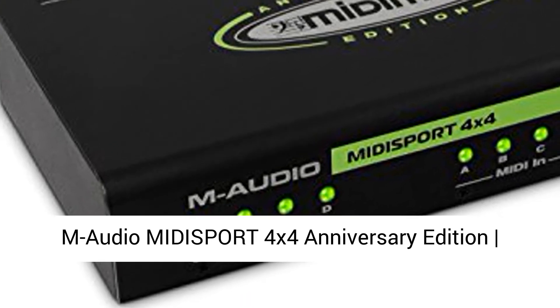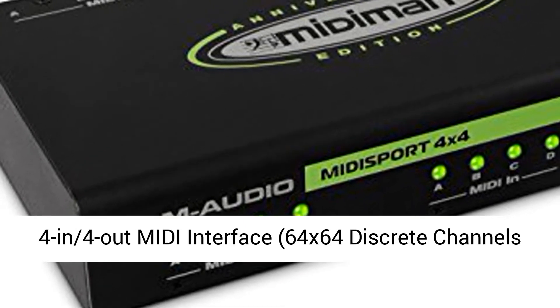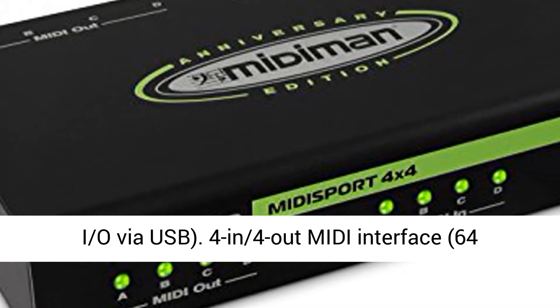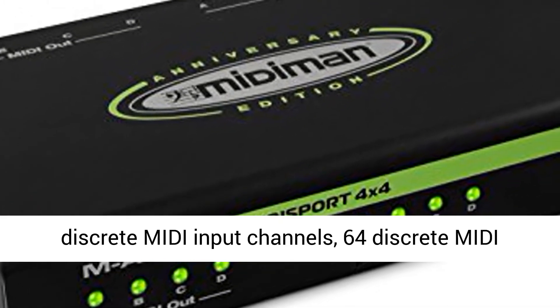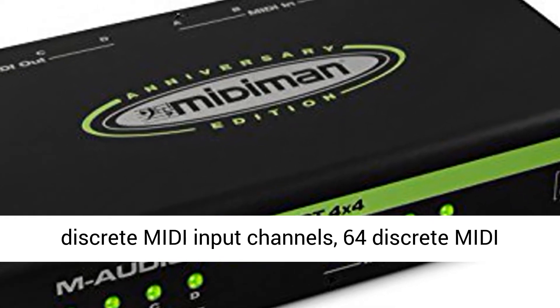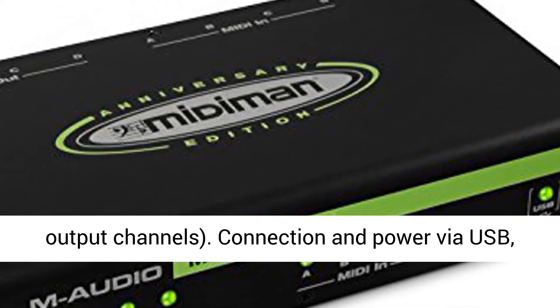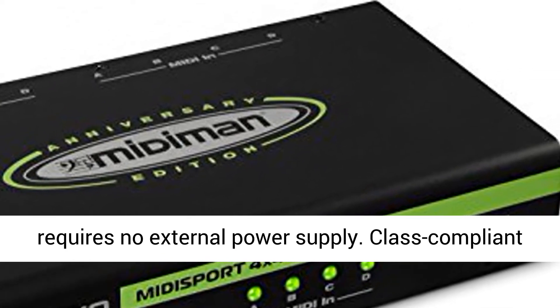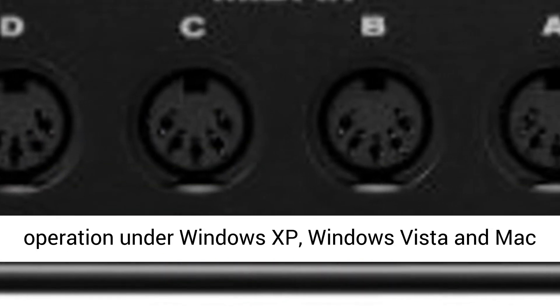M-Audio Midisport 4x4 Anniversary Edition: 4-in-4-out MIDI Interface with 64x64 discrete channels I/O via USB. Connection and power via USB requires no external power supply.